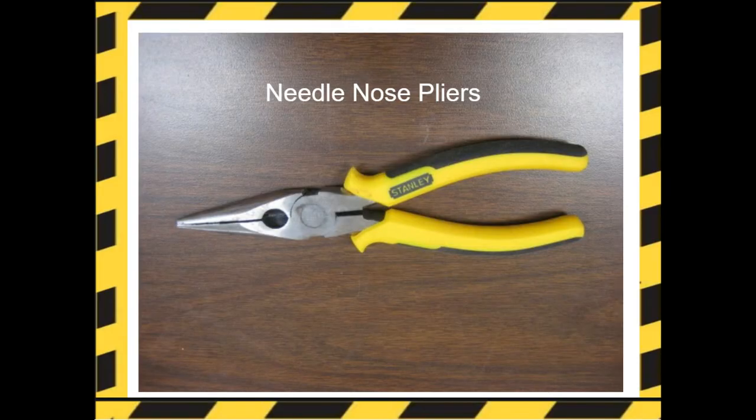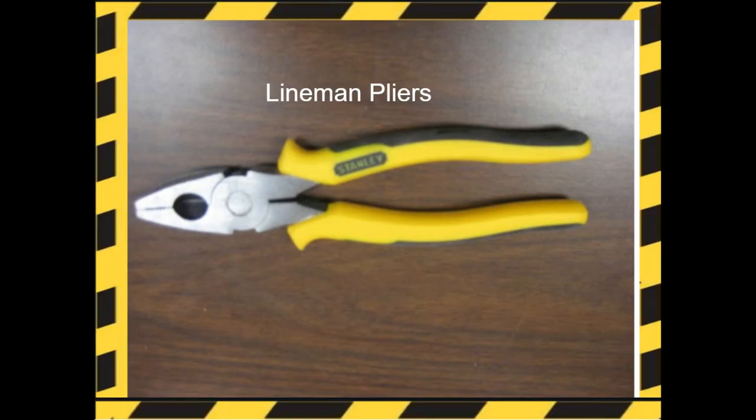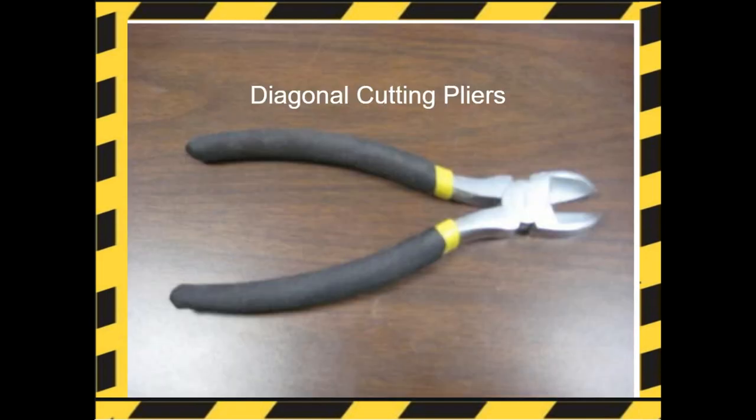Pliers. Needle nose pliers are both cutting and holding pliers — notice the cutting end is closer to the handle. Linesman pliers are used in the electrical trade to cut, straighten, and bend wire, and also to twist wires together when making splices. Diagonal cutting pliers are used for cutting wire and small pins in areas that cannot be reached by larger cutting tools.